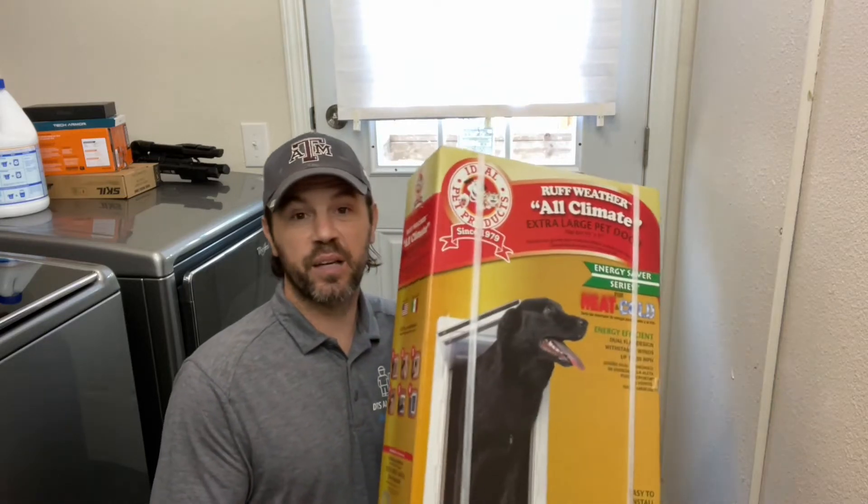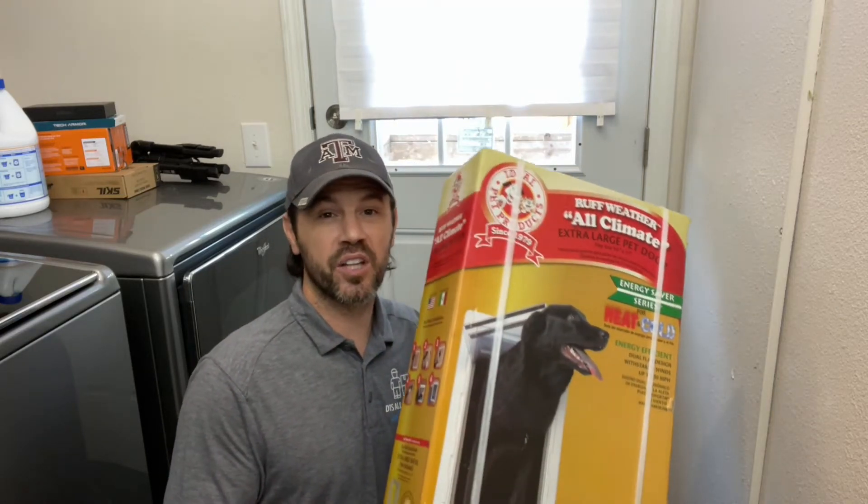All right everyone, welcome back to Mastering Mayhem. Today we are going to install a large doggy door. Thanks for joining us. Let's get to it.